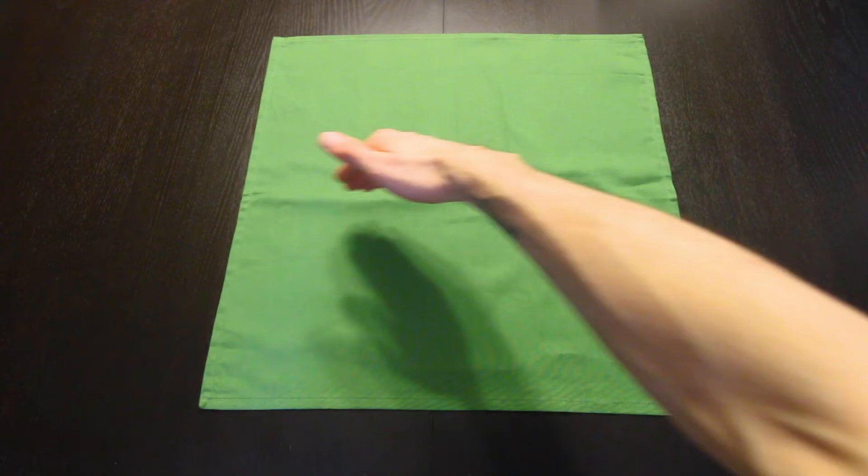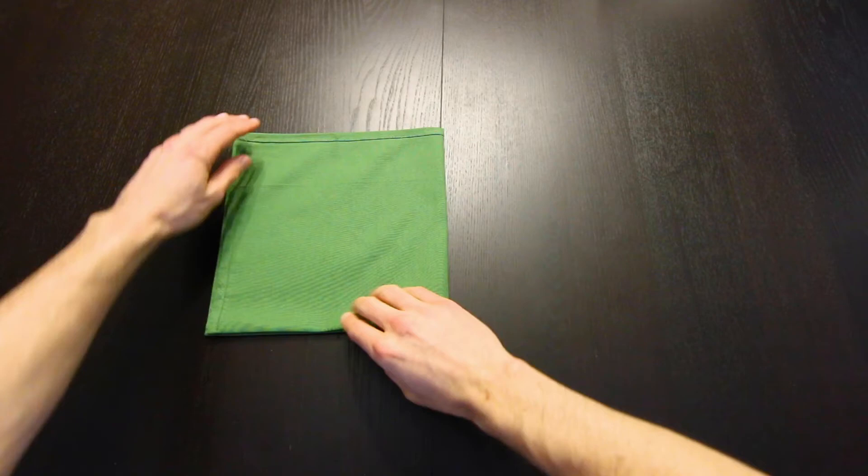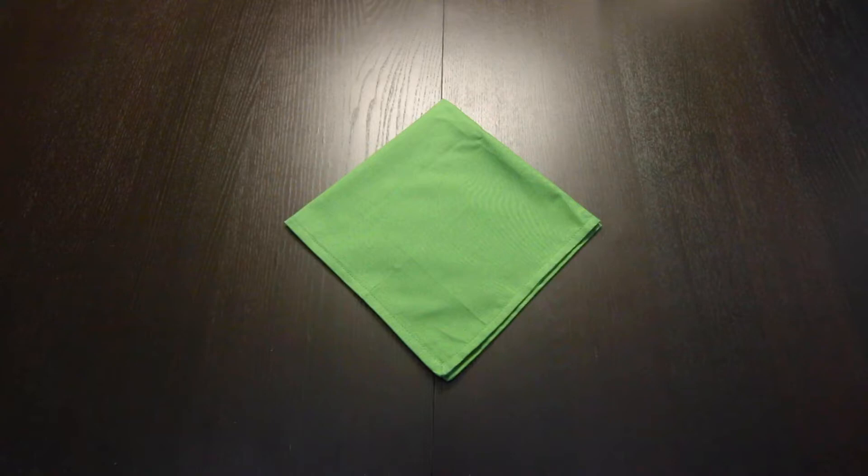Now to start we're going to fold this in half, then we'll fold that in half again. Now rotate that so the opening with all four of these corners is on the bottom.